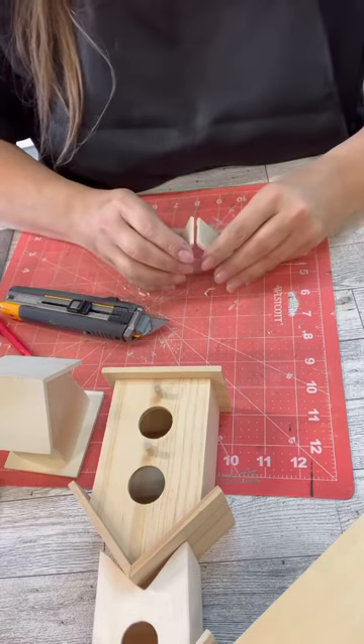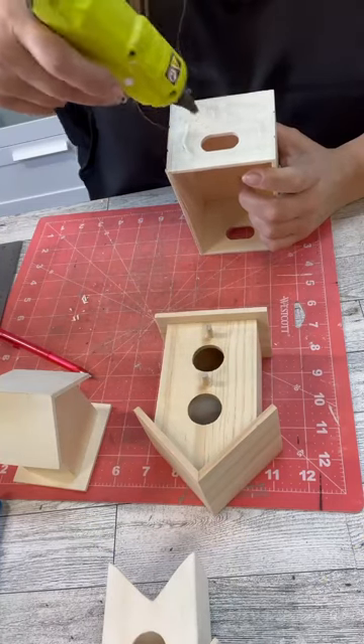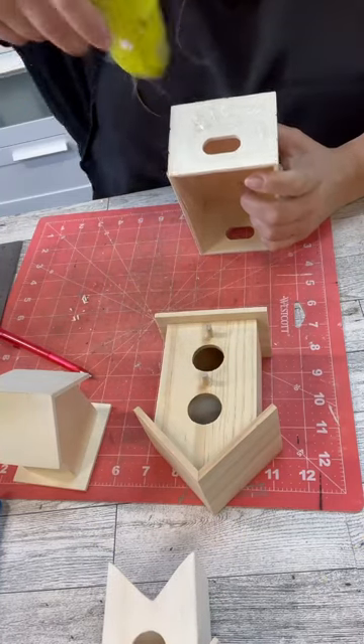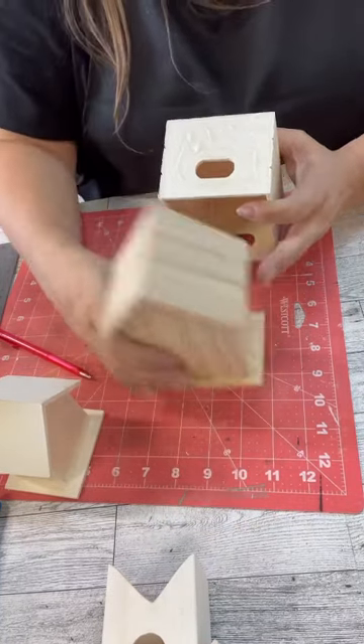So you can see I took off the bottom of one of the smaller ones because we had to make it fit on the top there, and then I cut it apart so we could make another roof — because not only are we going to have it on the front, but we're going to have it on the sides.